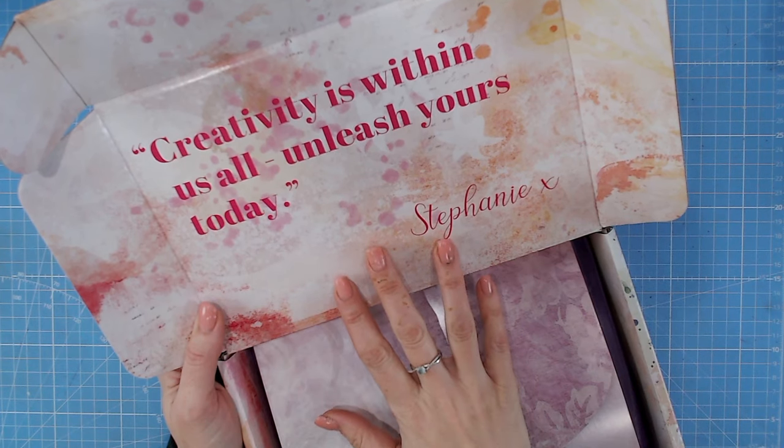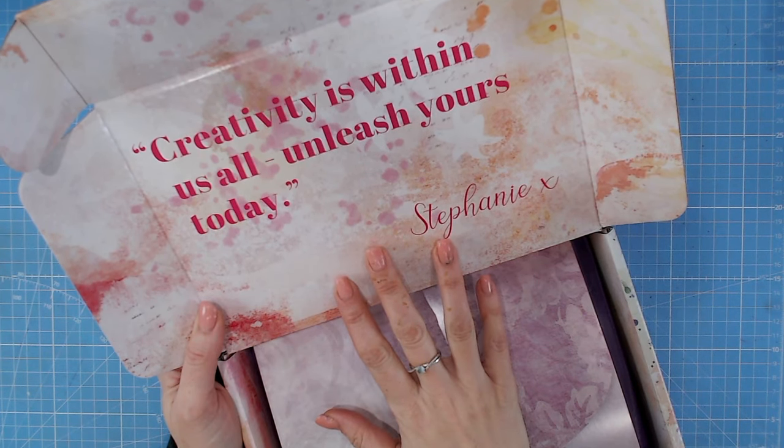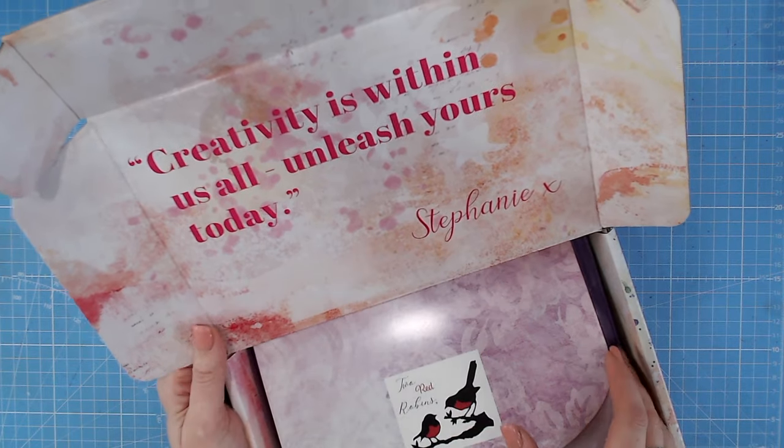The quote just inside the box is: 'Creativity is within all of us - unleash yours today.'